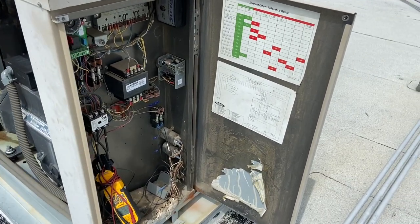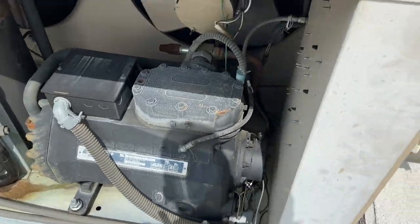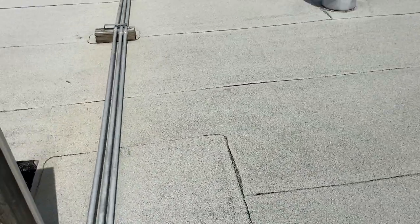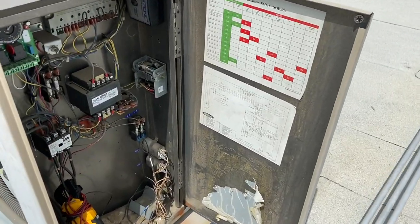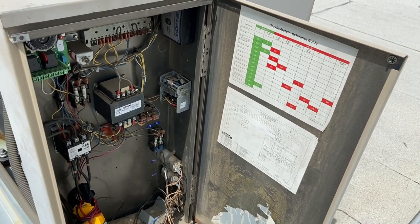It looks like we might have an issue with this compressor. I connected my suction gauge and it was pretty high, almost 70 psi. This is a DM10 bar 22 cooler.